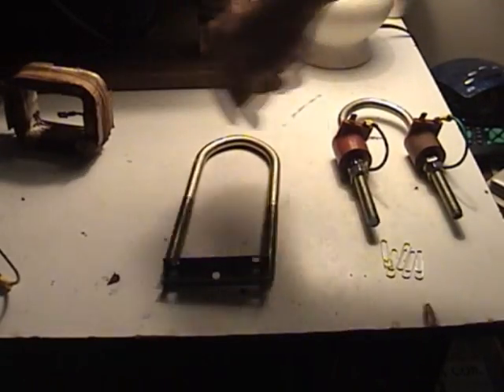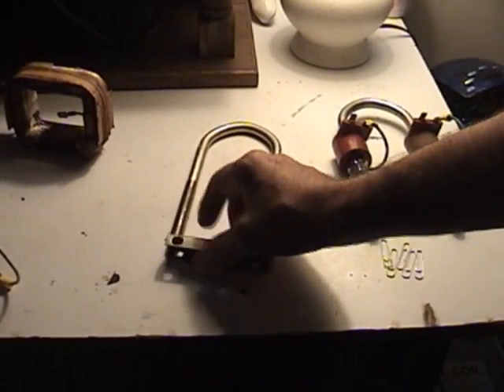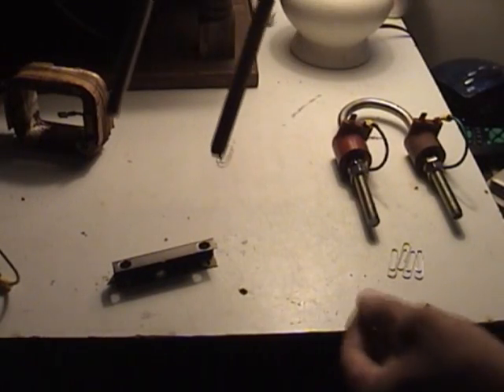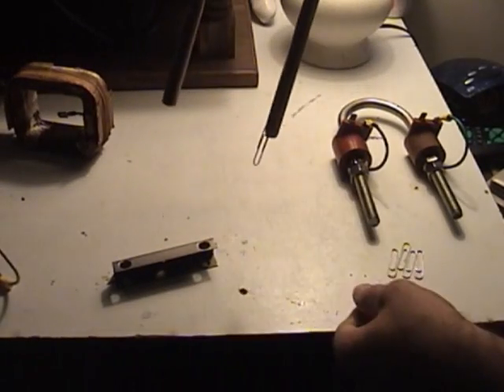And it has the same characteristics as this coil does. If I pull it apart it does the same pressures and everything. But as you can see, this paper clip sticks to both sides of the magnet equally.